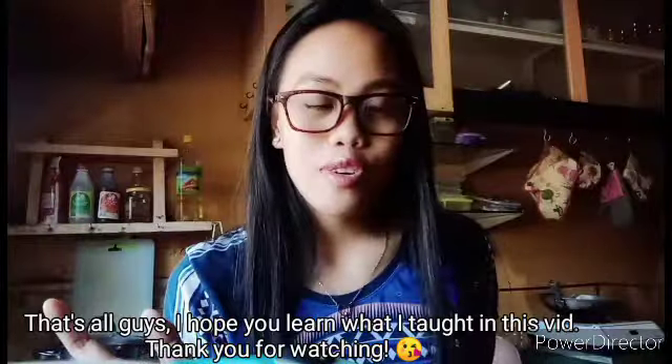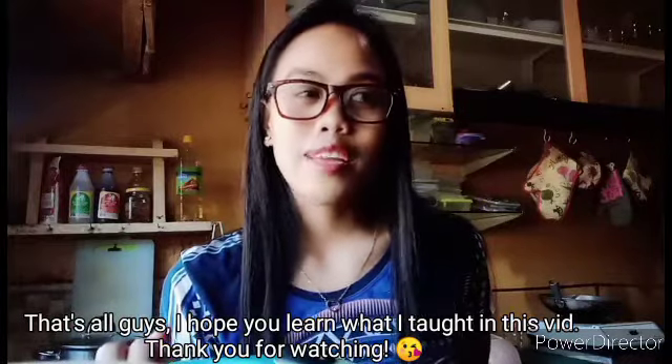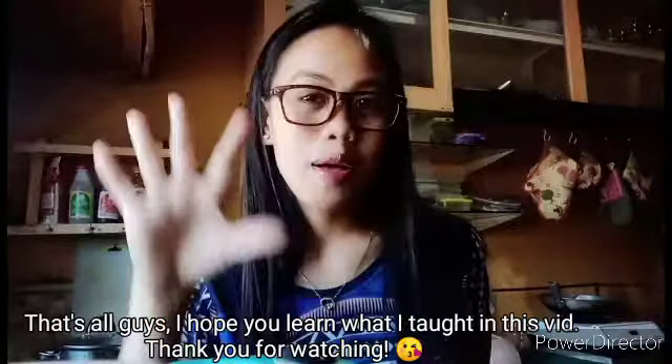That's all for today's video guys, and I hope you enjoyed what I cooked. Thank you so much for watching, bye!